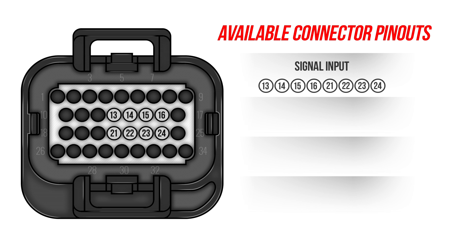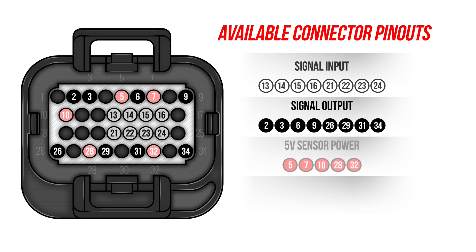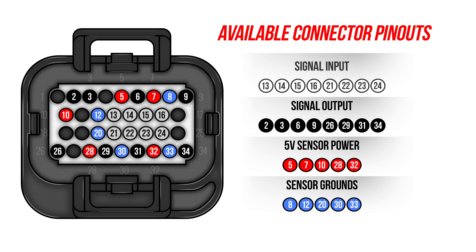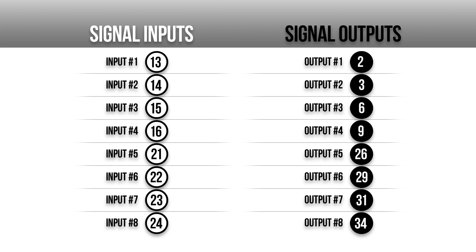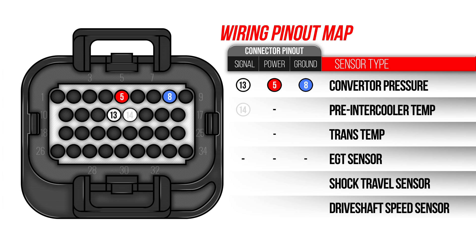These are the available connections. White pinouts are all signal input wires while the black pinouts are signal output wires. The red pinouts are 5V sensor power, and blue pinouts are sensor grounds. Inputs and outputs are designated by a number in the Holley EFI software, so make sure to make a note of this. It looks like we'll be using only 5 signal inputs.